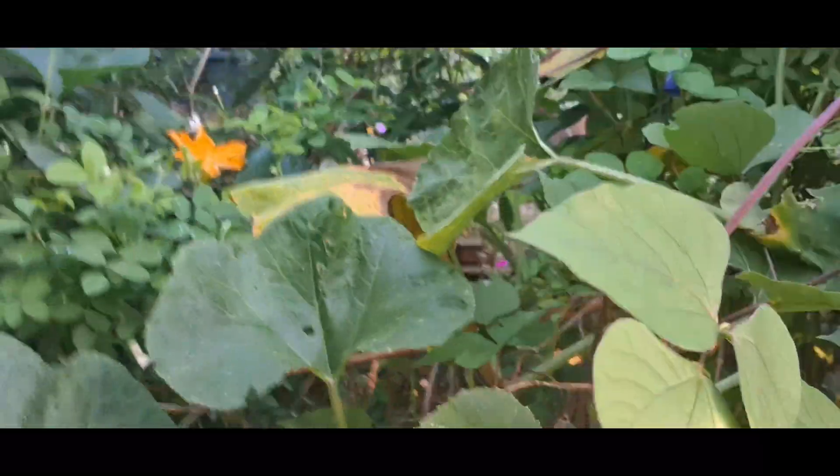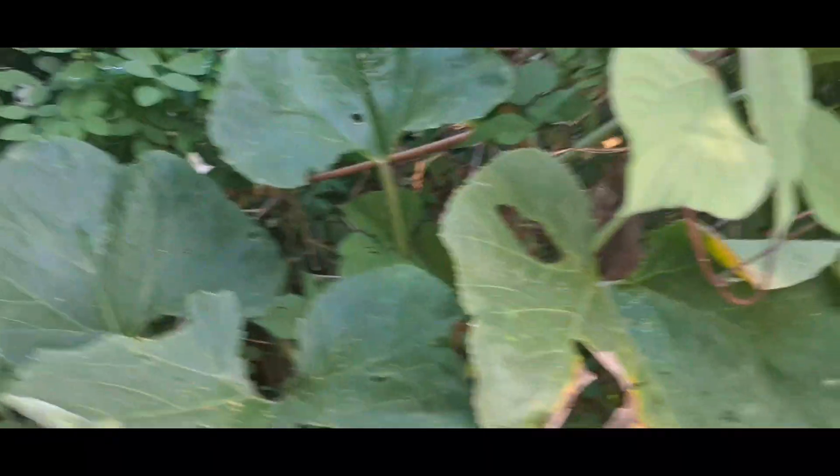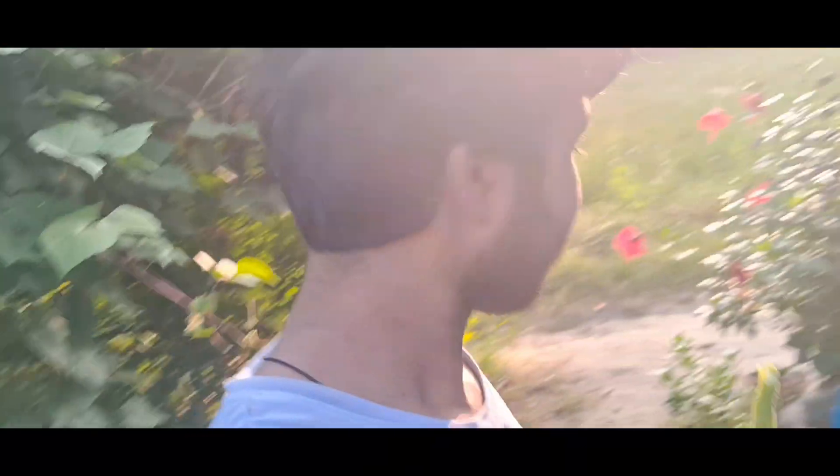Let's go. Today we are making these vegetables.